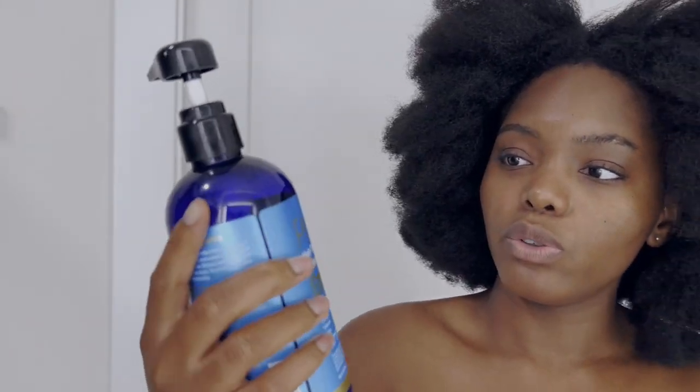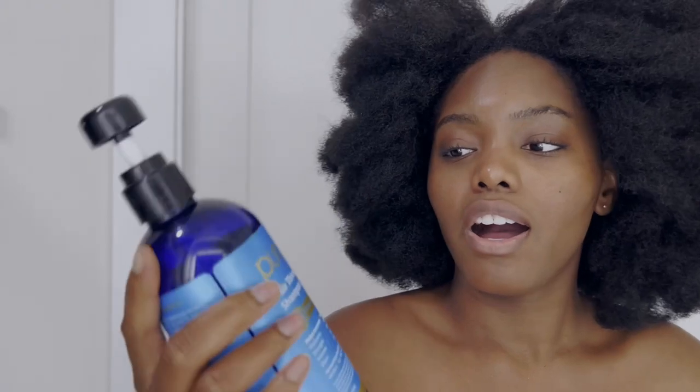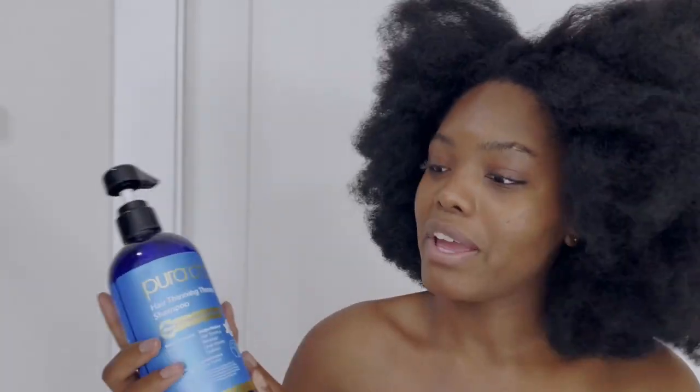Sorry if I'm not looking at the camera — I'm looking in the mirror at myself just making sure everything is working how it's supposed to. After you separate, you're gonna want to take your shampoo of choice. Today I'm using the HerDoor hair thinning therapy shampoo. It's a great shampoo, but really I just use whatever shampoo I have on hand — usually that's Aussie Moist. With synthetic hair it doesn't really need anything extra.